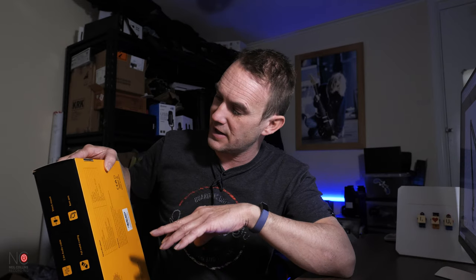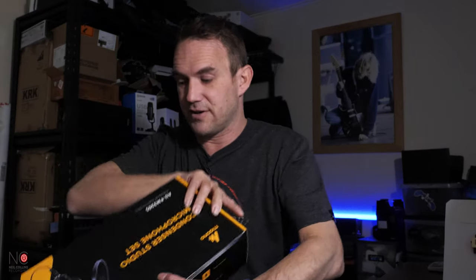Before we open the box, let's check the specs. It's got a frequency response of 20 to 18,000 hertz, which is pretty good. It has a bit of a roll-off at the top — it doesn't go all the way to 20,000 — but 18,000 is absolutely fine, especially for vocals. Okay, let's open the box and have a look inside.